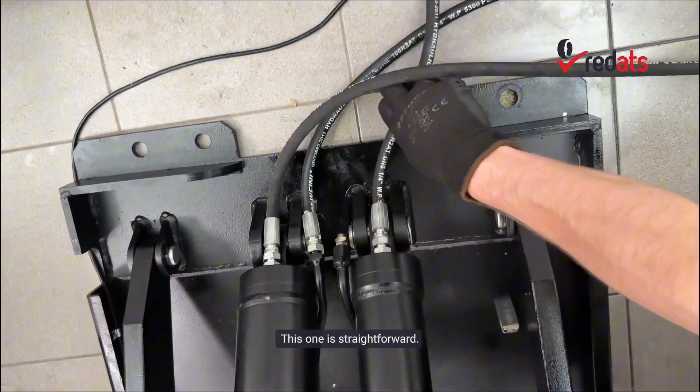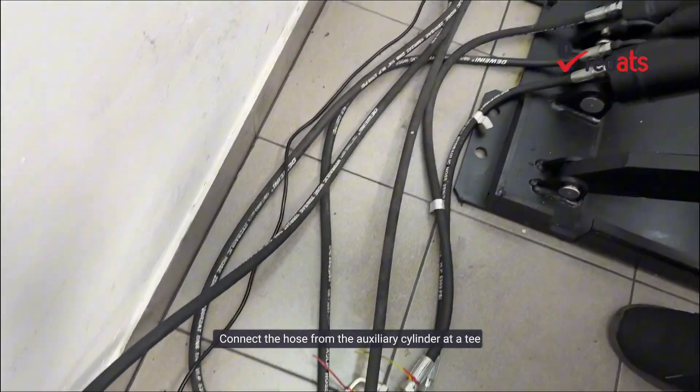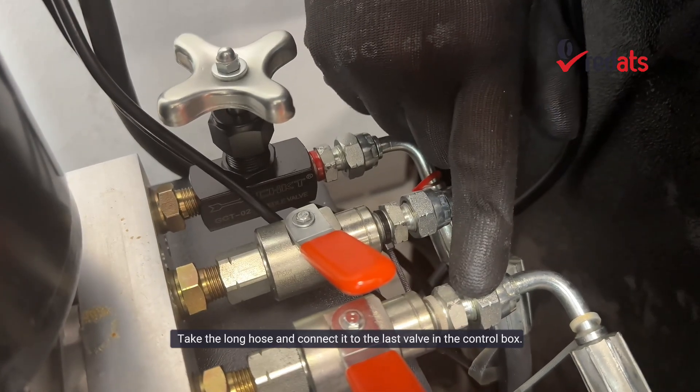Attach a long hose to this T and plug it into the middle valve in the control box. We're left with the final circuit — this one is straightforward. Connect the hose from the auxiliary cylinder at a T with the last hose exiting the main cylinder on the second platform. Take the long hose and connect it to the last valve in the control box.